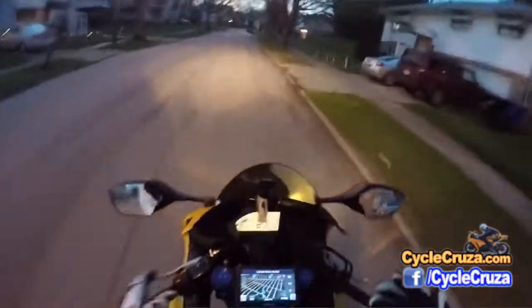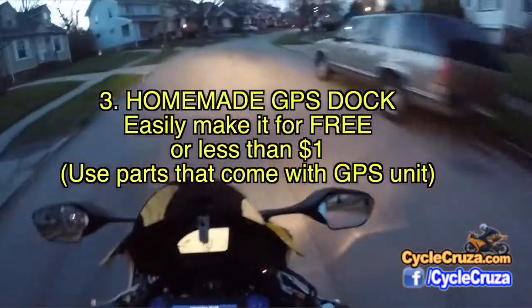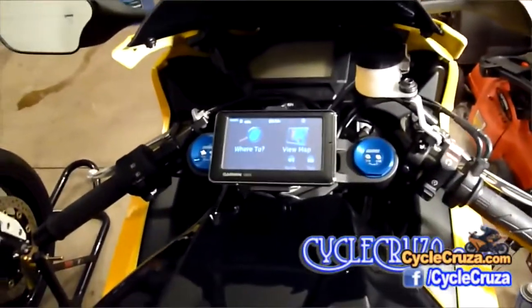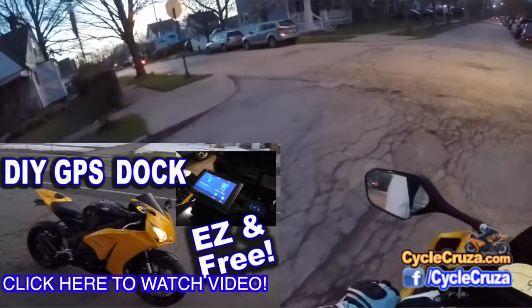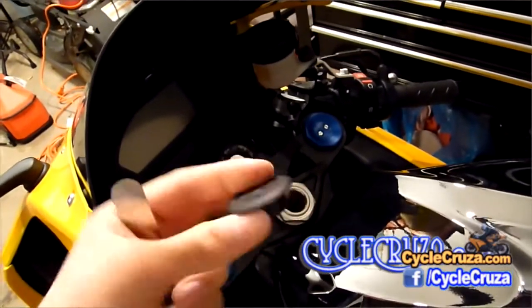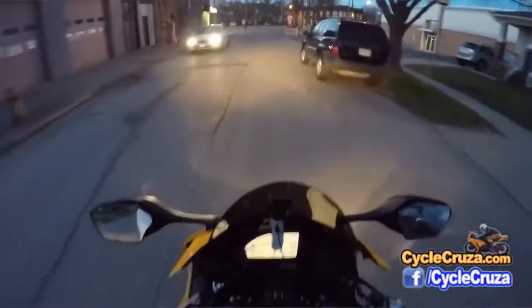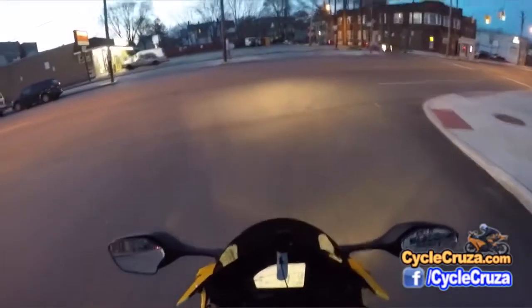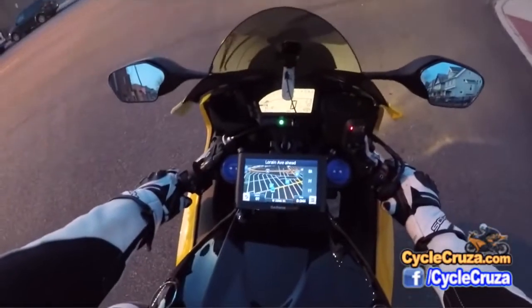The next mod is actually free: my GPS dock. If you haven't seen my DIY GPS dock video for the 600RR and the CBR 1000RR, go check it out — you can use the same instructions for most bikes, at least Honda bikes, since you need the triple tree cap. Honda bikes generally come with a cap in the center of the triple tree. You can use the same materials that came with your GPS. I'll include that video link in the description and comment section.